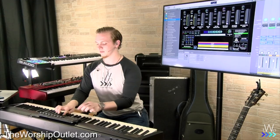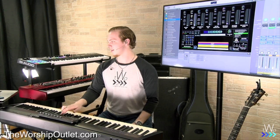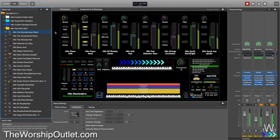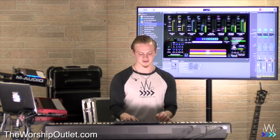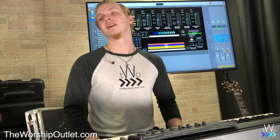If you turn all the faders down and just have the first one up, you get just the soft piano. Turn up just the second one for the hard piano, or bring in the Rhodes. You can mix them however you want — mostly soft piano with a little hard piano, some Rhodes, half pad, more shimmer pad, half strings. You can get super personalized sounds, adjusting the arpeggiated synth on the fly, all in the middle of a song, then save it for that specific song.